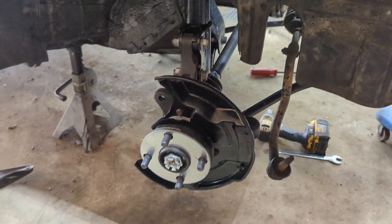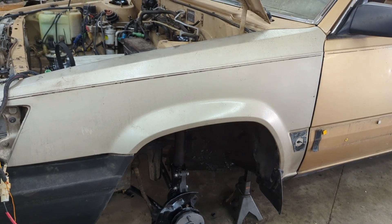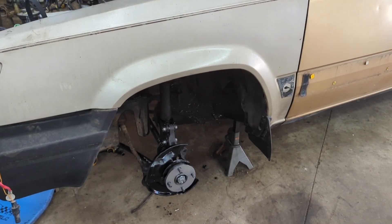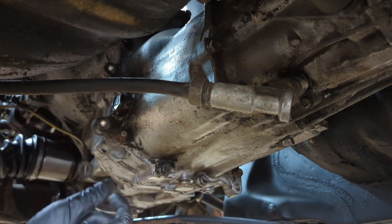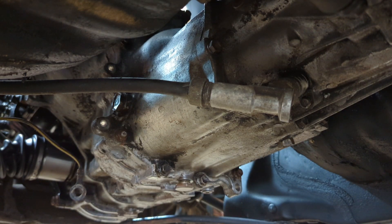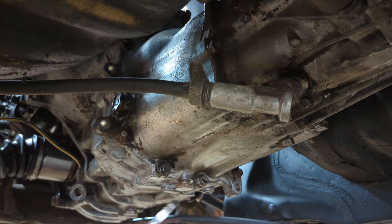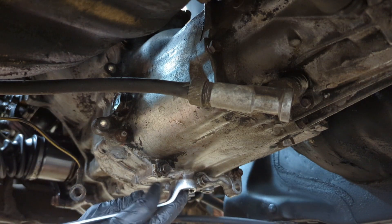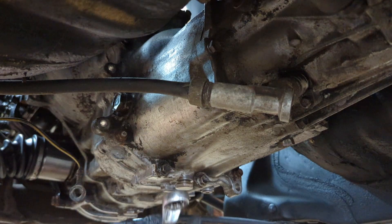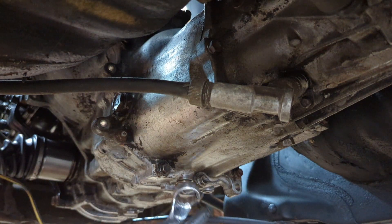Before we go ahead and do any tie rod ends, I'm actually going to crawl underneath and throw some transmission fluid in so I don't forget later. I have a transmission reseal video out and also a how-to drain and refill video — I'd strongly encourage you to check those out. I would always recommend pulling the fill plug first before you drain your transmission fluid, to make sure you can actually get it open. Because if you drain it and can't get the fill plug open, you're in for a whole world of hurt.